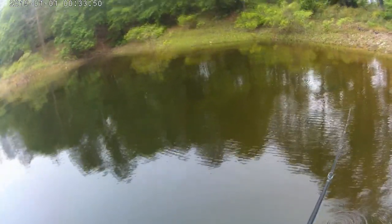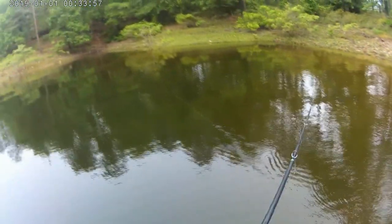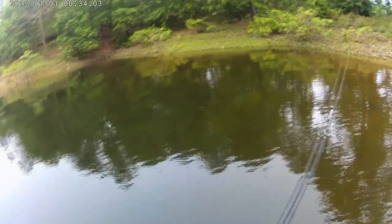That fog is still sitting all the way over there. Who was that? Yeah, that's Reggie.